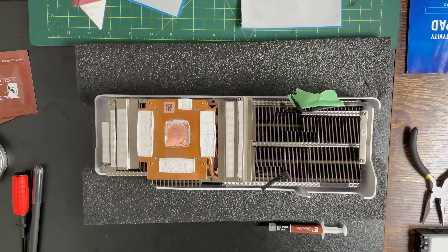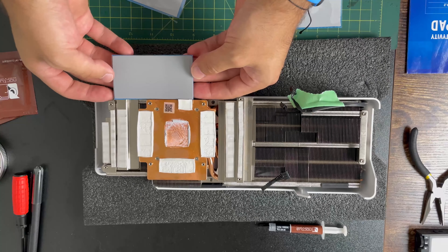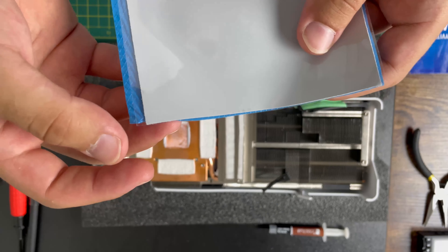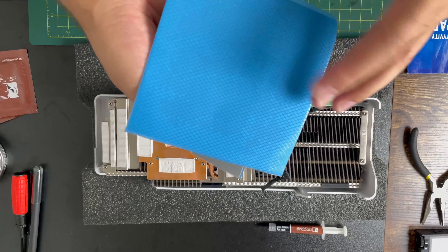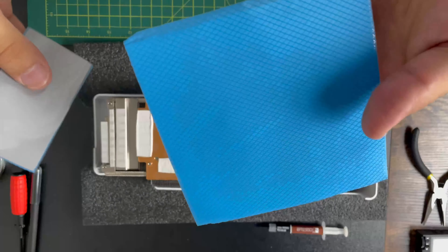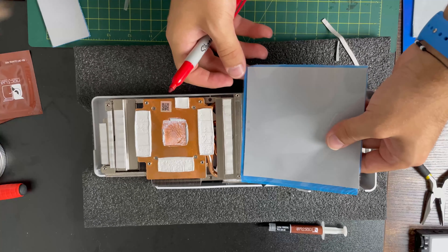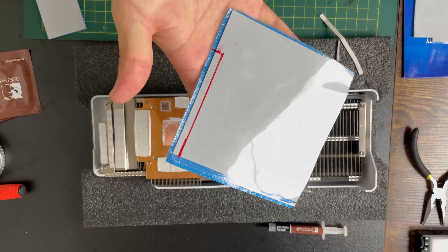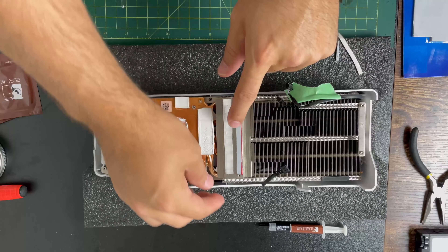I didn't use the 2.5mm pad — I'm just using it as a gauge to see what size the others are. The main ones you're going to use here are the two millimeter and the one millimeter. I'm comparing the Zizio and the Thermal Right to see if there is a major difference. It is one millimeter on that edge, and I'm going to go ahead and measure that. I'd recommend getting an exacto knife to be able to cut these properly.